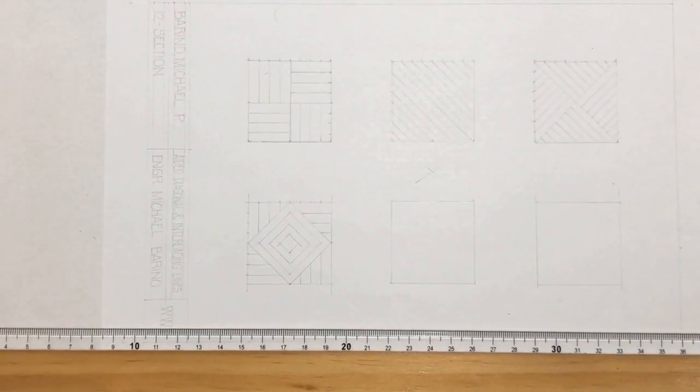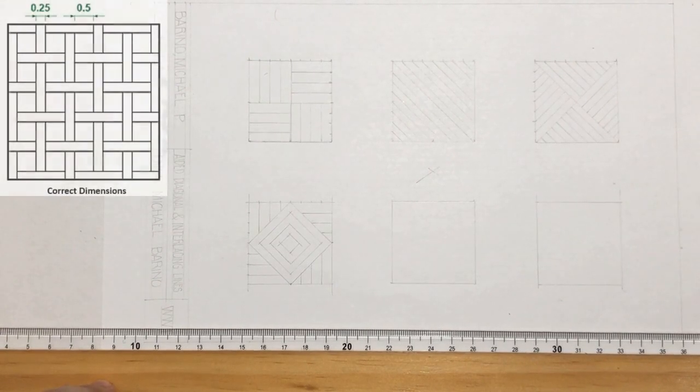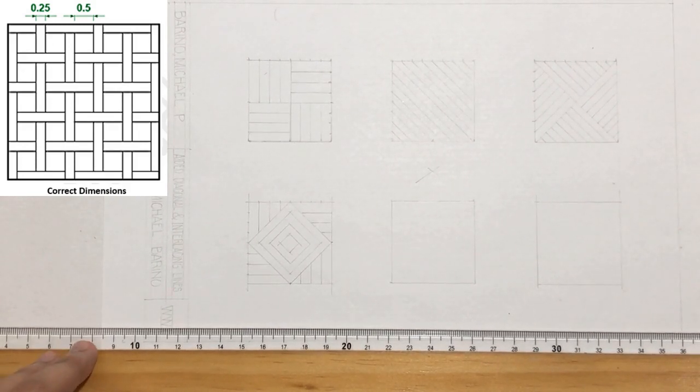For our fifth pattern, there is a correction. So instead of 0.5 cm, it should be 0.25 cm. And instead of 1 cm, it should be 0.5 cm.